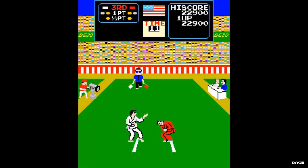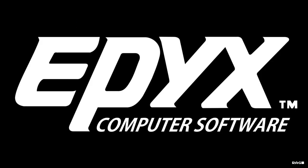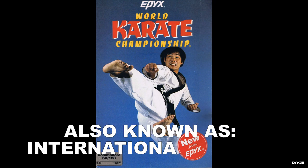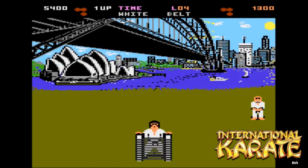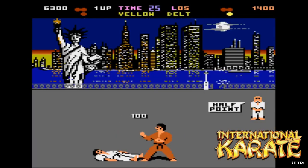Not so fun fact: a year after Karate Champ was released, Epix released a game by the name of World Karate Championship. Data East sued Epix for copyright infringement, in which they initially won until Epix appealed the decision and had it overturned in an appeals court.